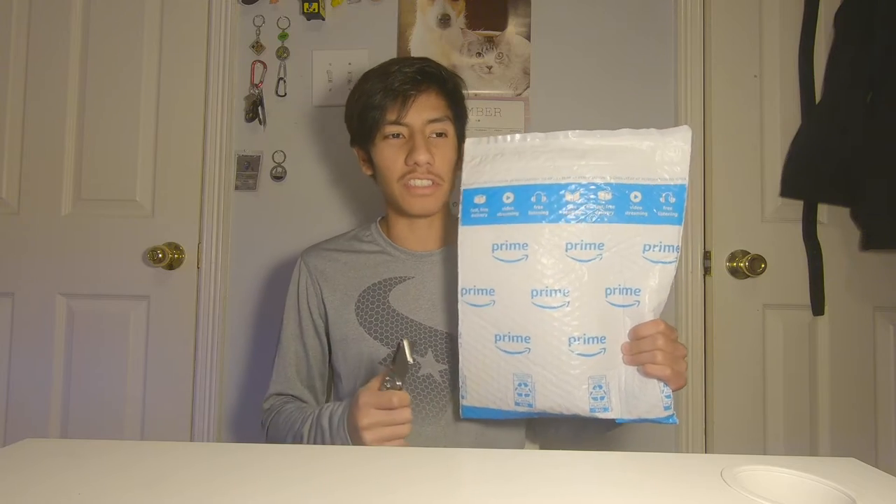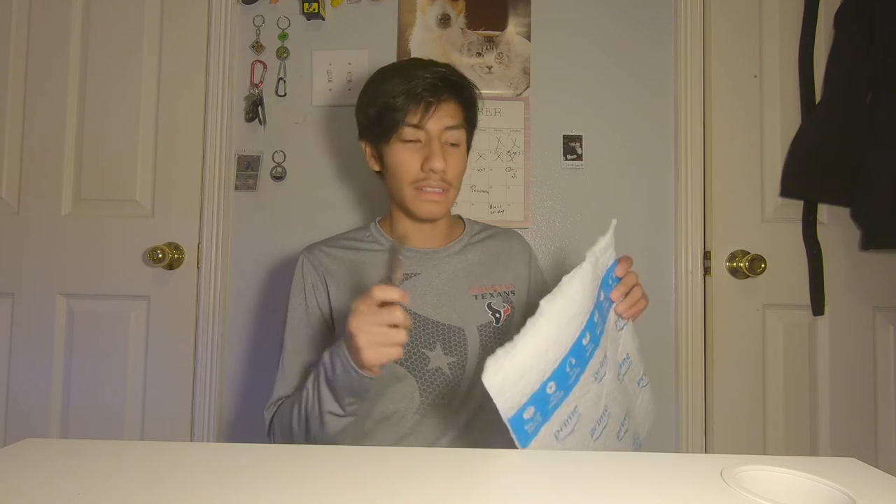But today I got another clue of a surprise — you already know by the title. It is an Amazon package. So let us open this up.